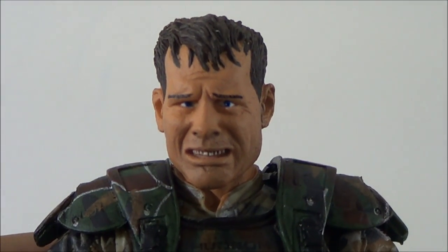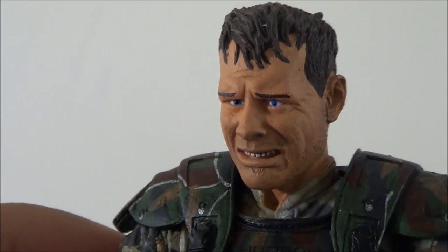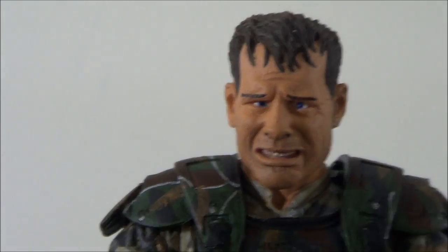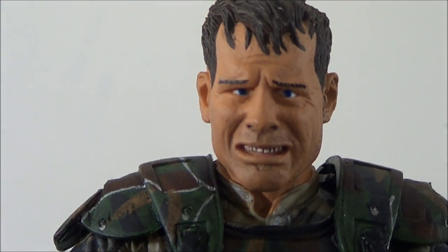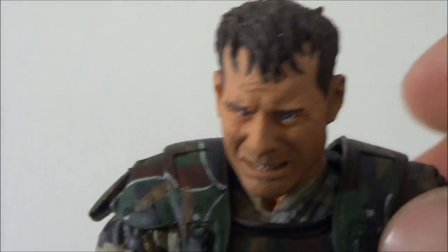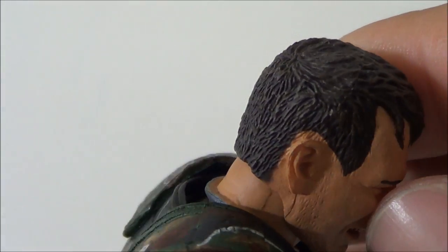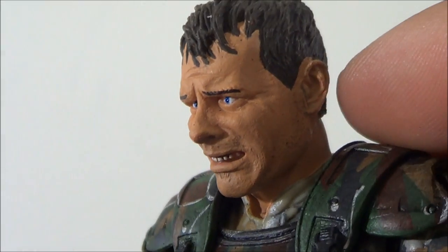Now let's look at the messed-up head sculpt. Look at that - it somewhat looks like Bill Paxton in a way, but the eyes kind of mess up the look of the figure. One of them is kind of going inward. The one I had originally had both eyes really badly cross-eyed. The hair looks pretty good, and the facial expression looks pretty good too.